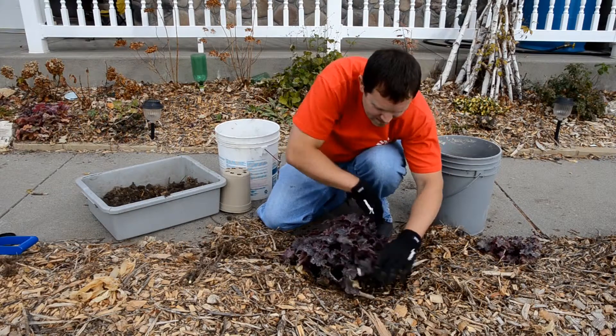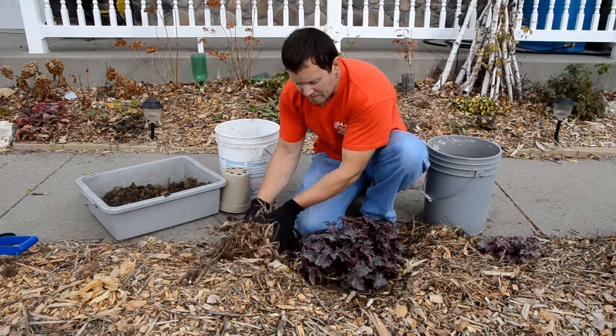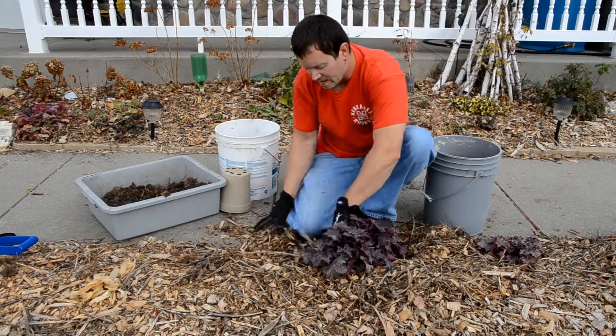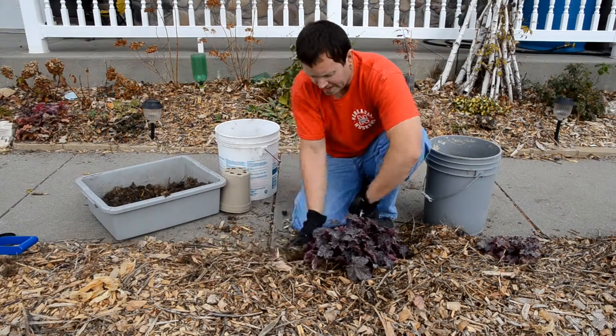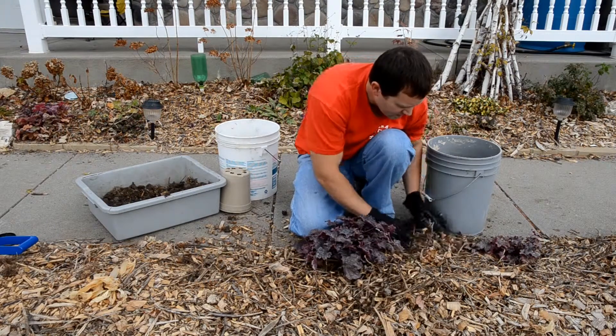I've pressed that soil into that pocket. Now I take my mulch and I'll push the mulch — not all the way up to the crown, but up to where I just dug that soil out. This will help the plant to retain moisture.